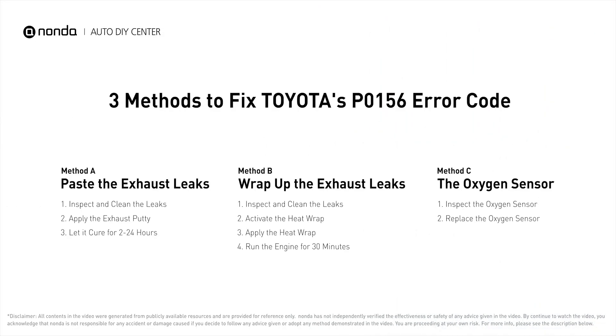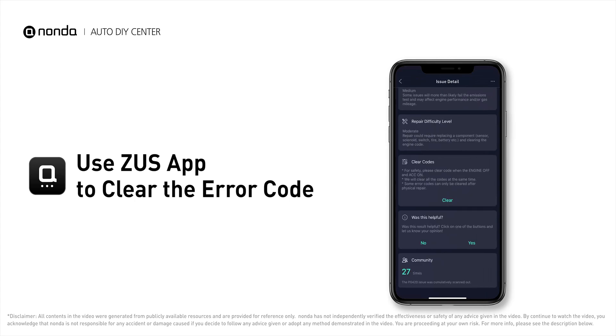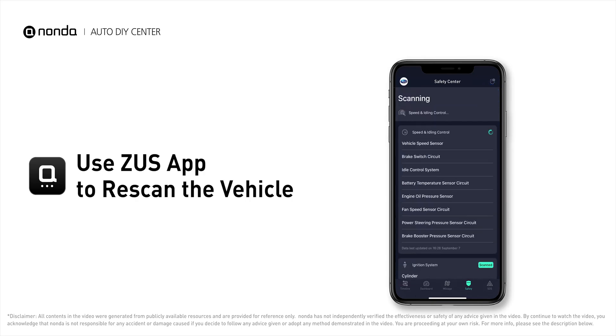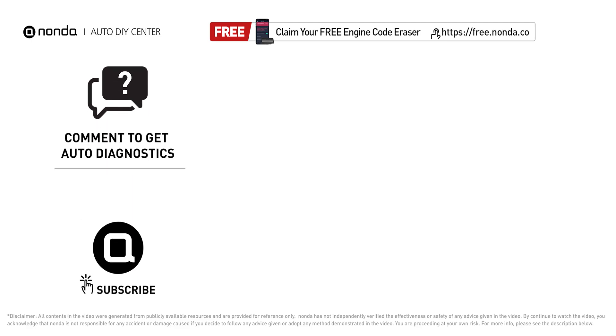Those are three of the most practical solutions to fix Toyota's P0156 error code. After the repair, use the Zeus app to clear the error code, and tap the rescan button one more time to make sure everything is fine with your vehicle. To save more money on car expenses, claim a free engine code scanner at the description link below, or check out the linked video for more info. You're welcome to leave comments below — our mechanic professionals will answer them shortly. Don't forget to like and subscribe to our channel. Thanks for watching.